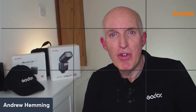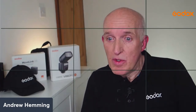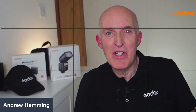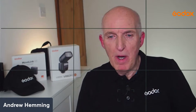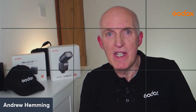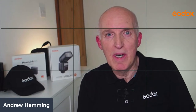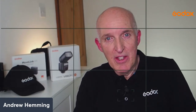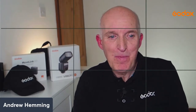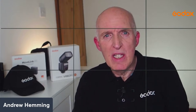Hello everyone and welcome to the Profusion and the Godox board. My name is Andrew Hemming, I'm a photographer here in the UK. Apologies if you can see grid lines on the screen - I seem to have lost my clean video feed out. I really didn't want to hold up proceedings. The talk today is 'Small World Big Magic' and that's all about tabletop photography.